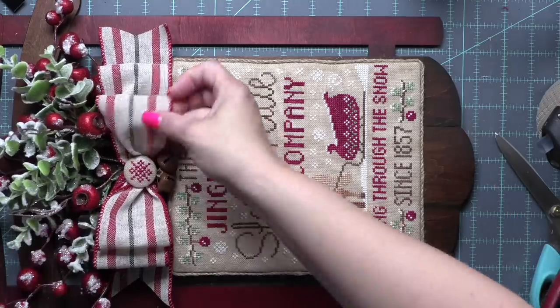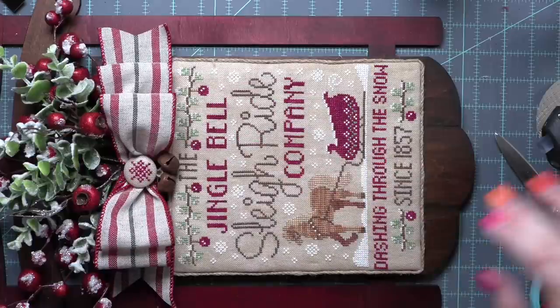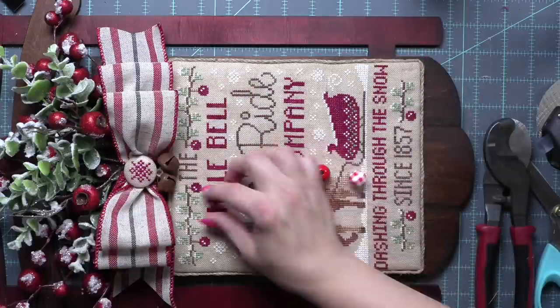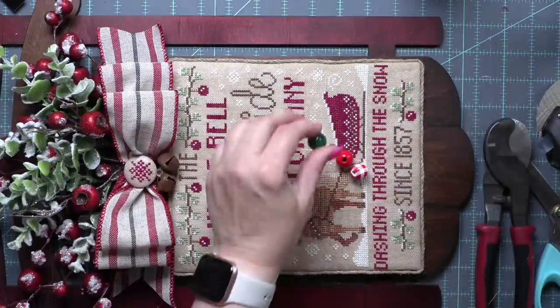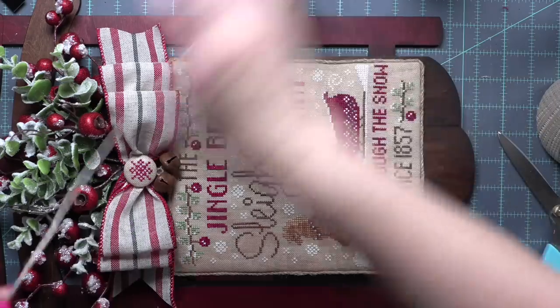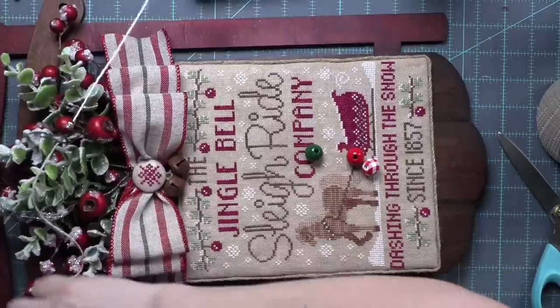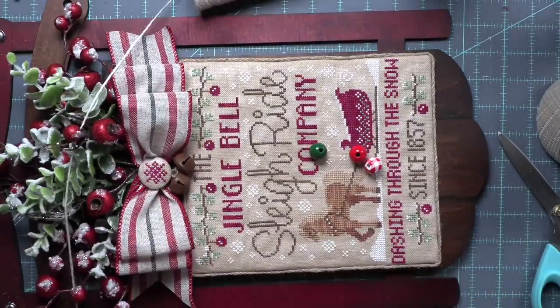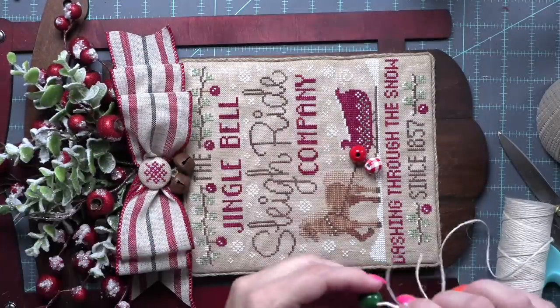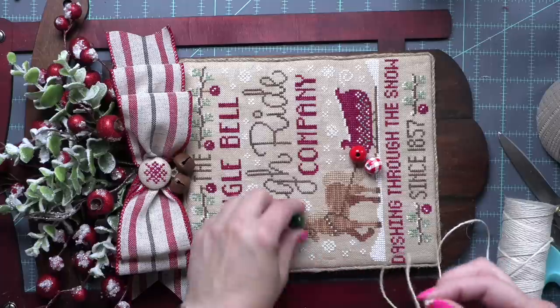I tried to glue everything in the center so the bow hides that hot glue on the board. I put hot glue on the back of the bow and pressed it right where the greenery meets — hold it down while the hot glue dries so it stays put. Then you can fuss and mess with the bow once it's secure. Fluff the loops, get those jingle bells where you want them hanging correctly. Tuck the tails underneath some of the greenery. I'm loving it so, so much — I was really happy this worked out as I had envisioned.